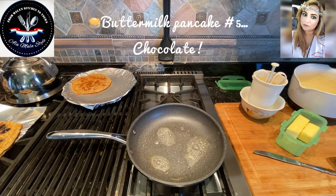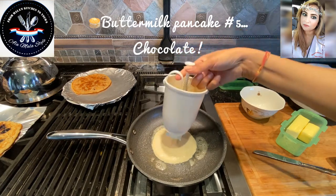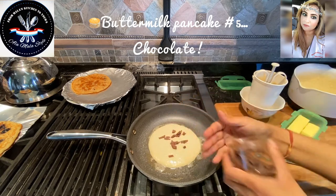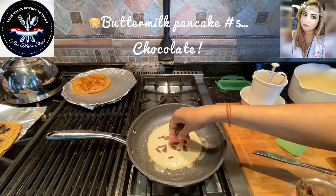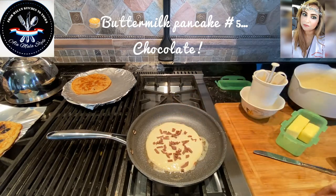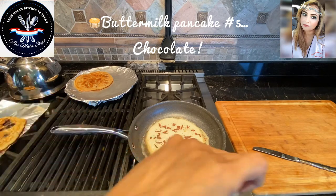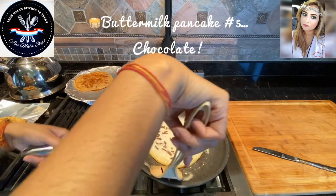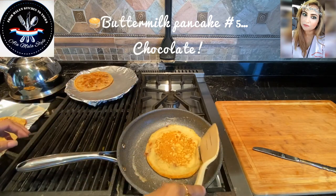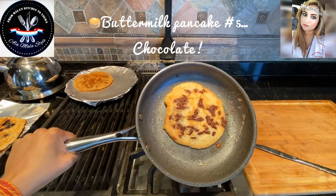Getting ready for our final pancake — the chocolate. Let's get some batter in here, gorgeous. We're going to add some chocolate — this is some Hershey's chocolate that I chopped up. You can use chocolate chips, dark chocolate, whatever stokes your pleasure, but I decided on using chopped chocolate instead. We've got some sexy bubbles on this chocolate pancake. Let's be very gentle and flip our sexy pancake. I've just flipped our sexy chocolate pancake — I can't wait to dig in!